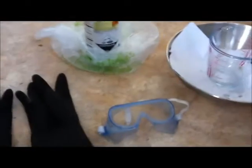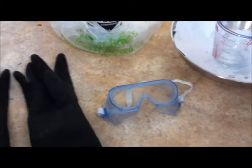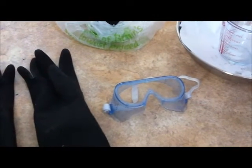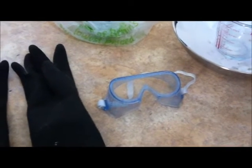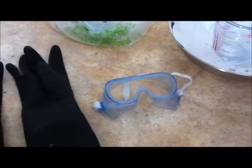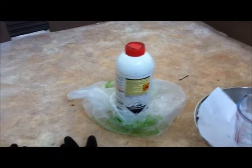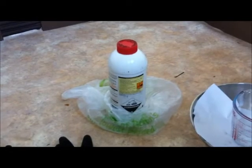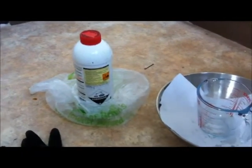Eye protection is a must. I've got a pair of goggles here - these ones I got out of an old chemistry set actually. I would recommend proper shatter resistant goggles. These ones will do the trick for this experiment I'm about to demonstrate, because some eye protection is certainly better than none when you're dealing with this stuff. If you get this stuff in your eyes, you will probably end up going blind. So do not skip eye protection.